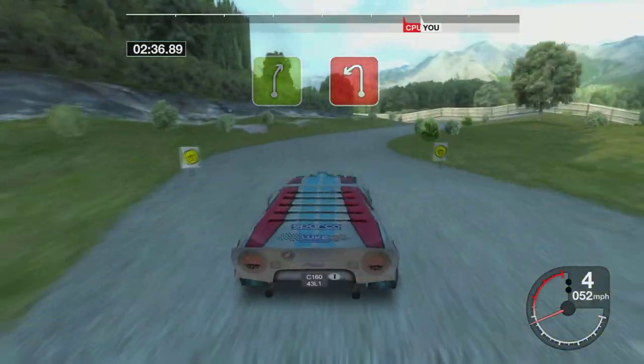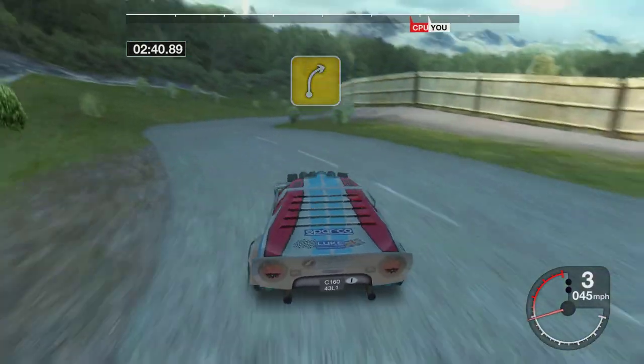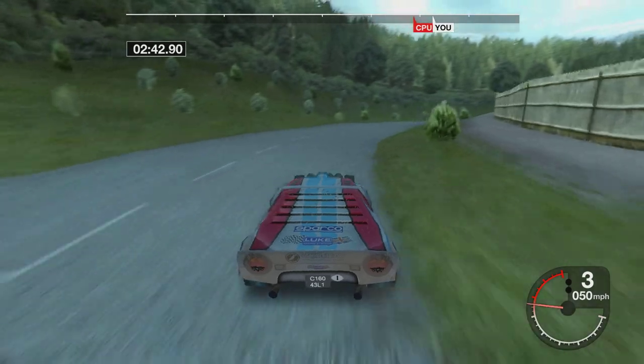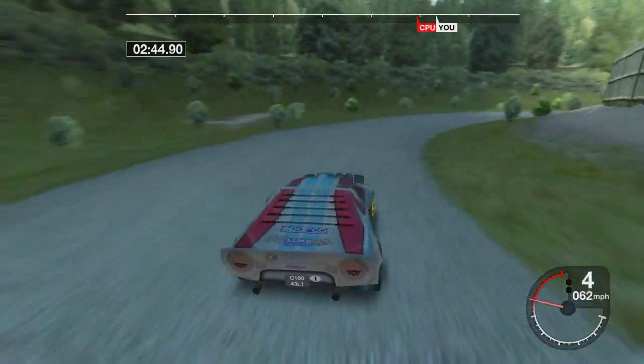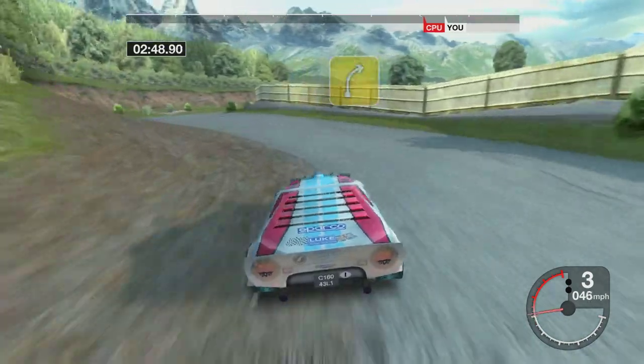35 right, into 2 left. Into long, 4 right, tightens. 34 left, into 4 right.